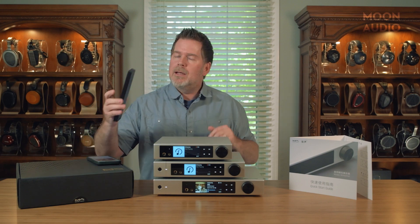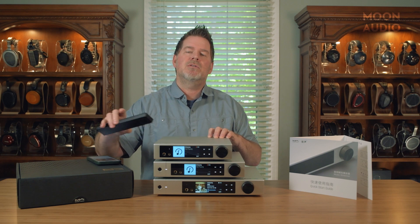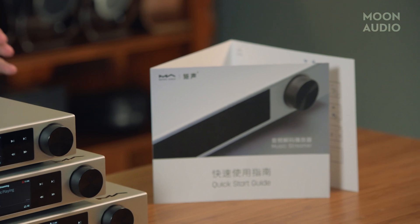To get the remote control to work, it's not going to work as soon as you start pushing buttons — you have to actually marry it to the device. You're going to hold down a couple of buttons; those buttons are in the quick guide, and away you can go.